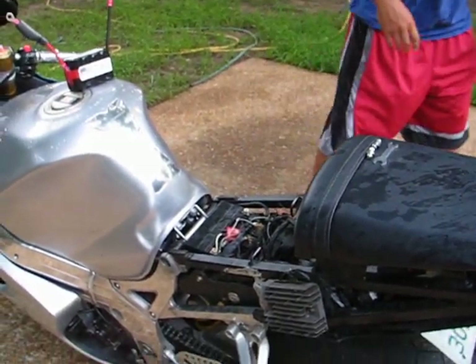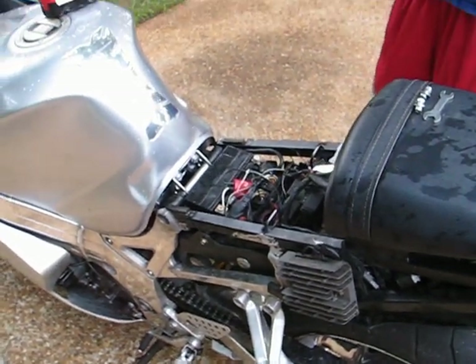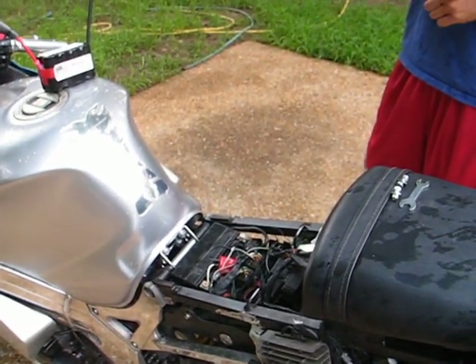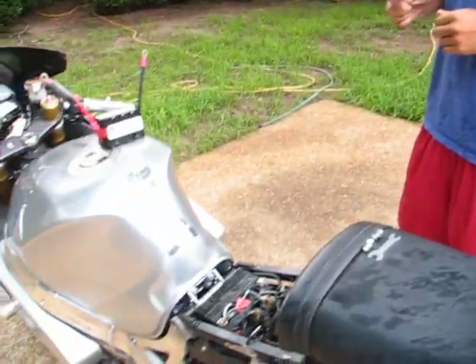Today we have Mike with his motorcycle. We're going to do a lithium battery replacement. Mike, tell us about this bike. What is it? It's a Suzuki GSX-R1000 and it's 2003.